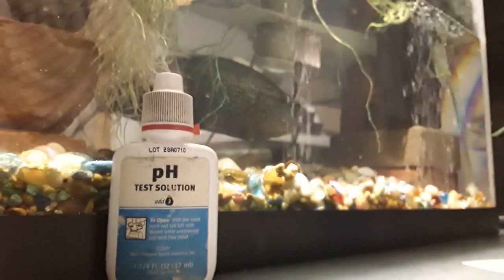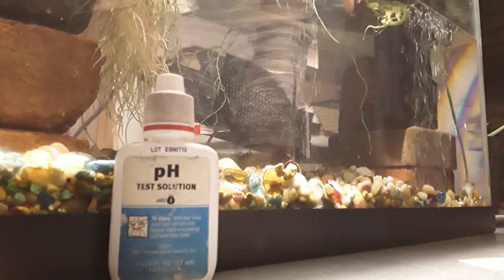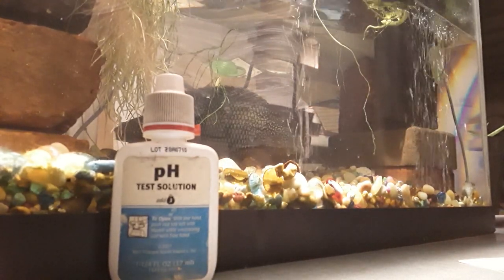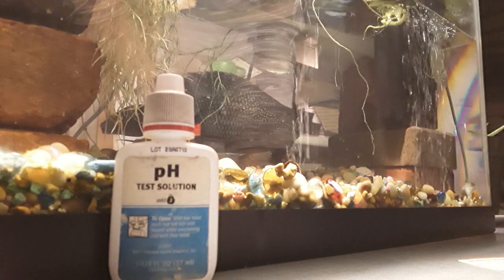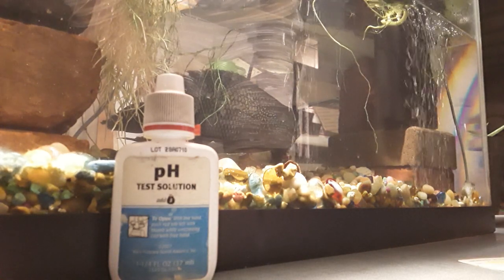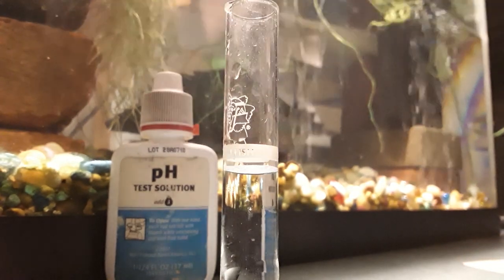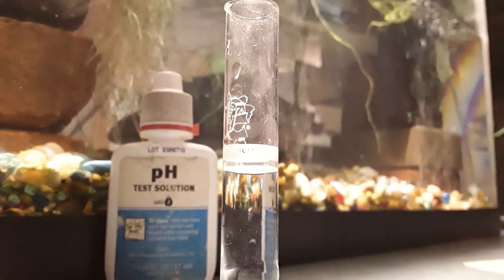I got my clean test tube right here. I'm going to go in the aquarium, filling it up, emptying it, filling it up again, emptying it. What I'm doing is making sure I just get aquarium water in there. I don't want any of the tap water I just cleaned it out with affecting my results — it will be more accurate this way. What I just did is fill it up to the line. Now I'm going to take the test tube cap, which will also be cleaned out in the aquarium water to make sure it doesn't affect the test.